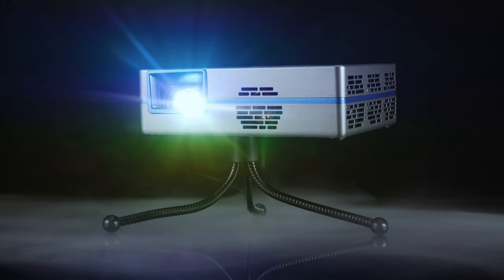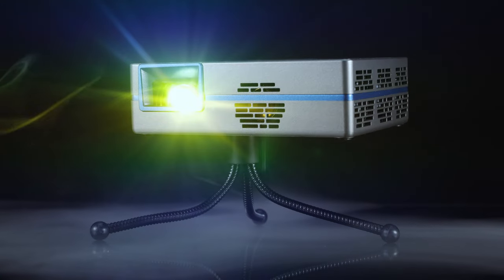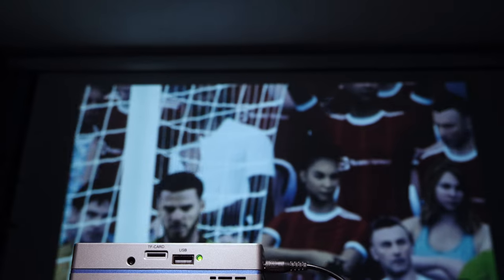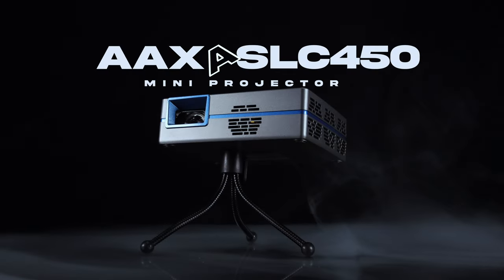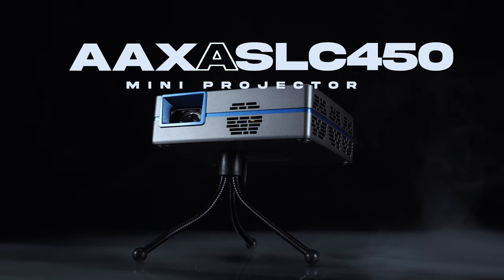AA Technologies has been making affordable compact projectors for a long period now, each model getting better and better, and smaller and smaller. With so many already to their name, they are hoping their new tiny compact build will grab your attention. This is the AAXA SLC 450 Smart Mini Projector.